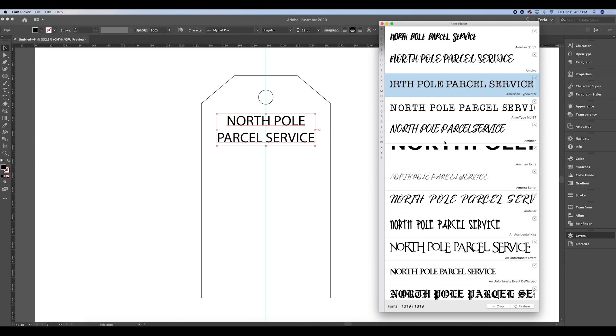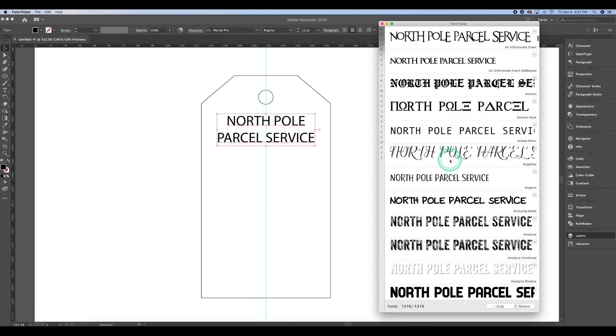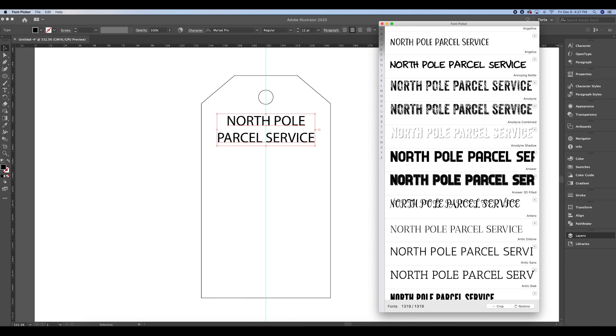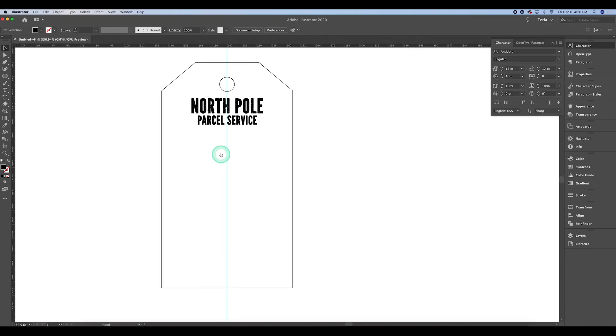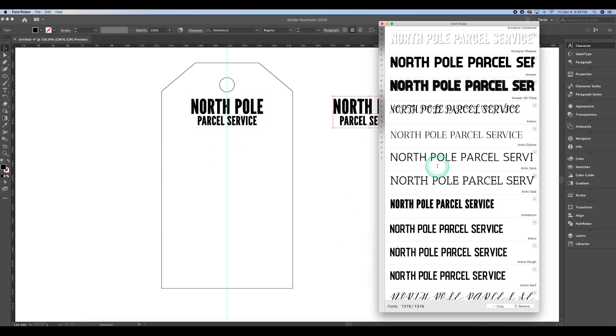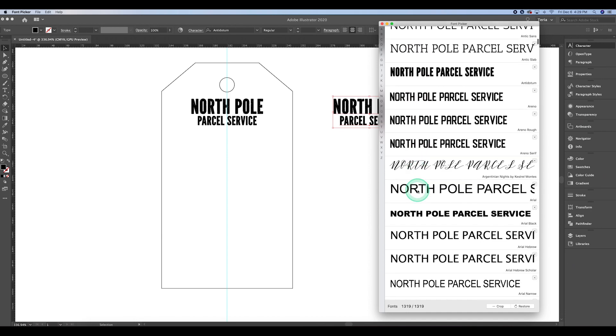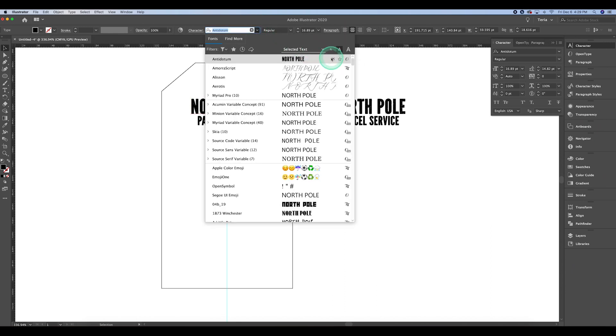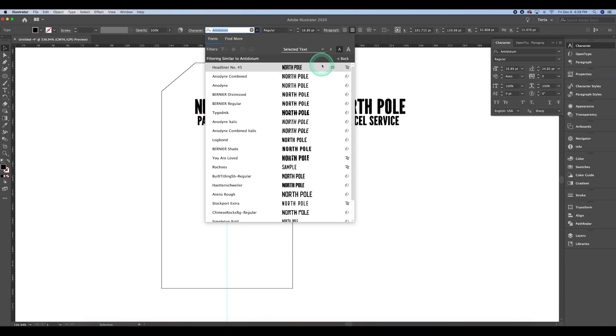You can do this through Illustrator, but sometimes it's nice to see it all in one place. I'm scrolling through to find a font that looks good, Christmassy, and a little bit vintage. I ended up choosing a font called Antidotum, but I wanted to explore similar options. In Illustrator's text character panel, I hit the wavy lines next to the font and it brings up all the fonts Illustrator thinks are similar.